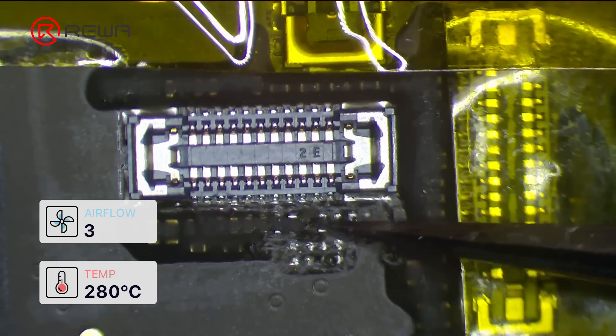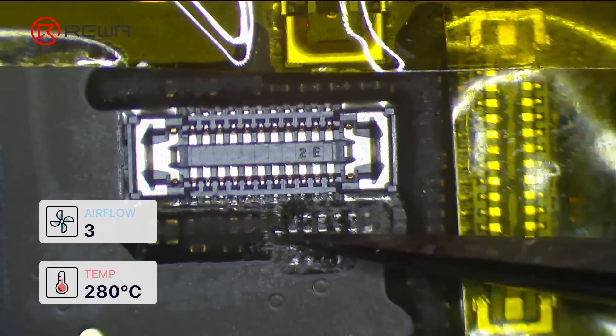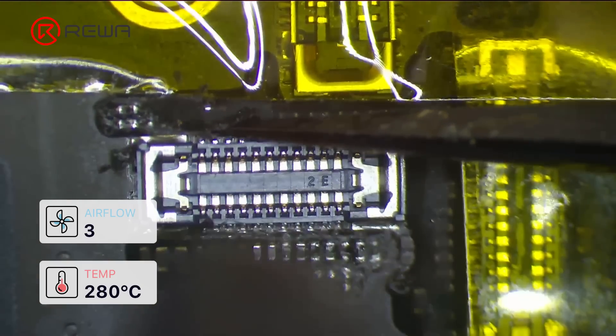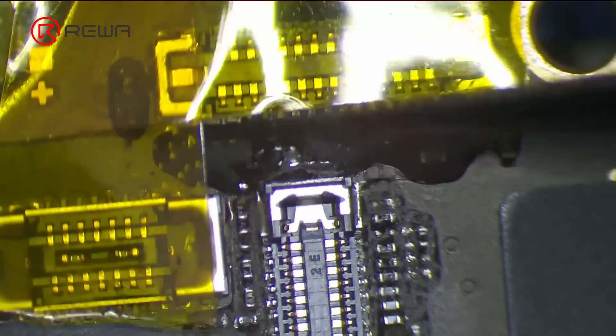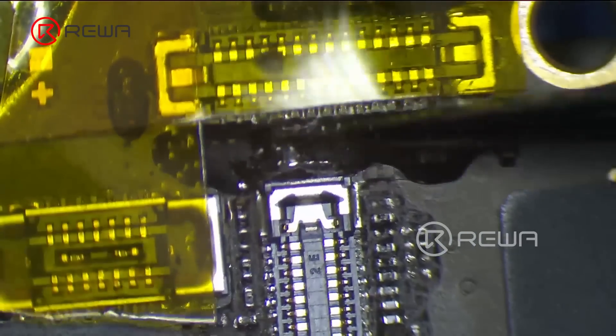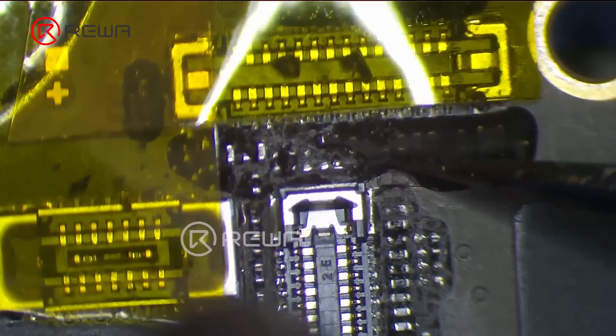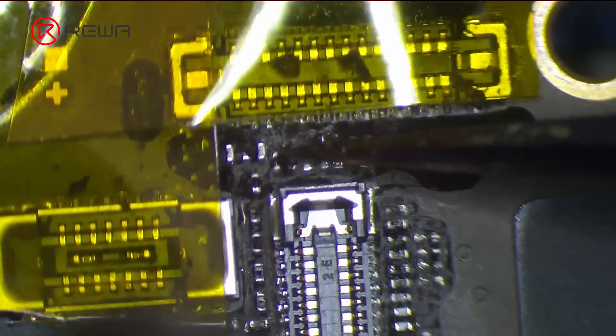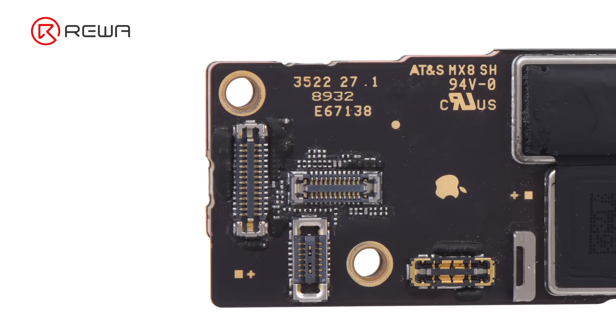Heat it and remove the adhesive. Clean the residue with PCB cleaner. After cleaning, we can clearly see the pins of the physical SIM card data resistor.